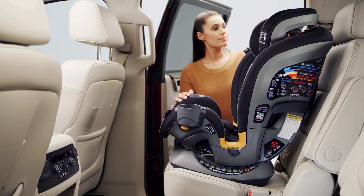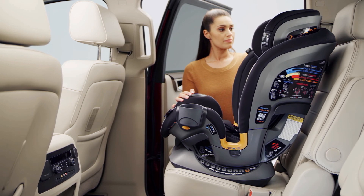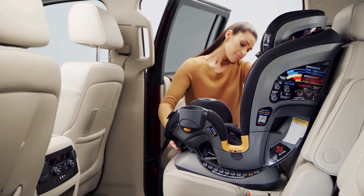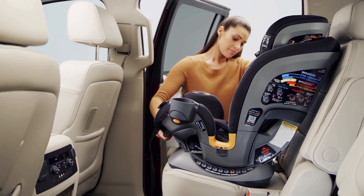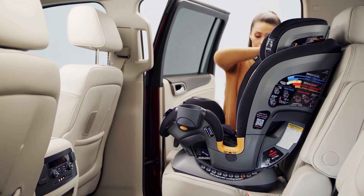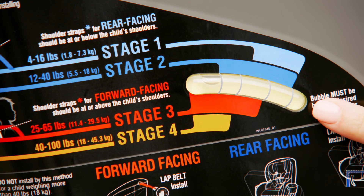Lay the tether strap over the back of the vehicle seat. Make sure it is not blocking the vehicle seat belt buckle and that the base is flat on the vehicle seating surface. Check that the headrest of the vehicle seat does not interfere with the headrest of the Fit4. Refer to the bubble level indicator.